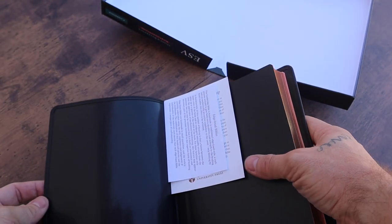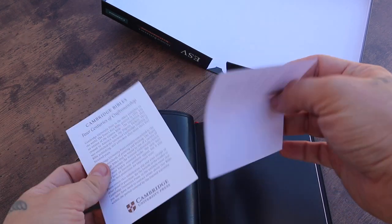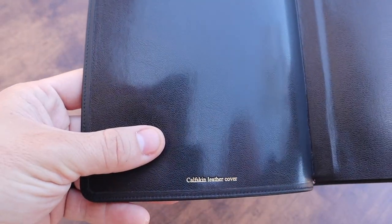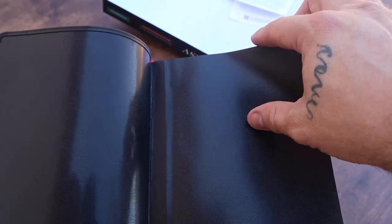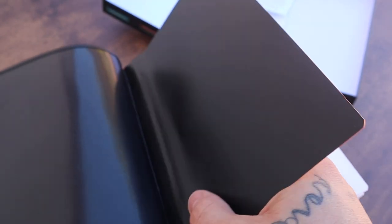Let's see the liner. Calfskin leather, Cambridge Bible's limited warranty. This is an edge-lined Bible. The liner is going to be the same as the wide margin Bibles and the Clarion — it is that kind of synthetic material. I wasn't sure if they were going to go with the calfskin liner like they did with the Topaz, but they didn't. The liner, edge-lined here — this is where the liner goes in, that's what makes it edge-lined.